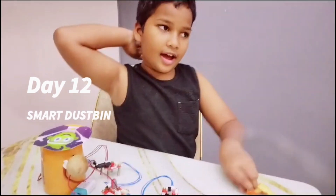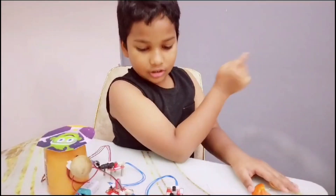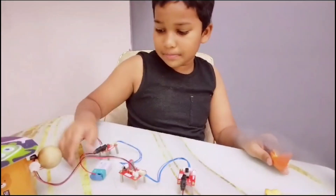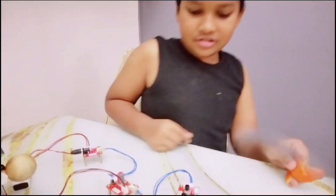Hi everyone, it's Aaron, Plato Labs day 12. Time to show you my smart dustbin — this could help mommy a bit, but let's see if mommy will use it.